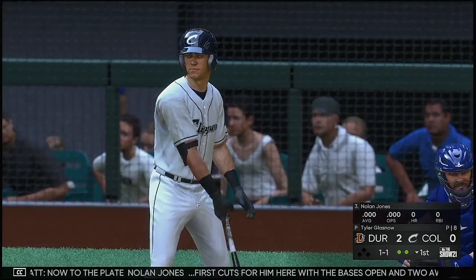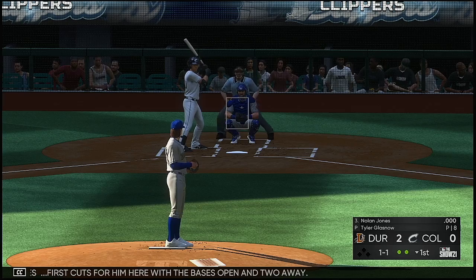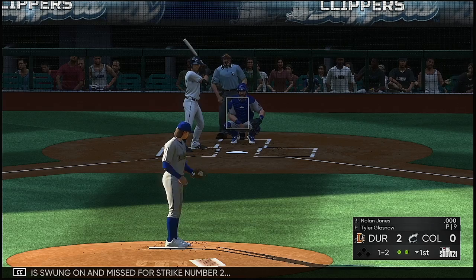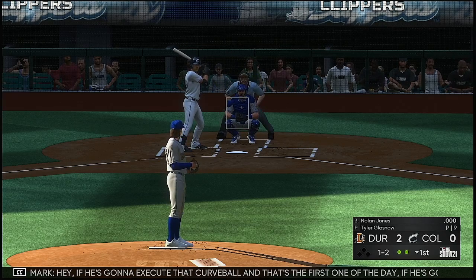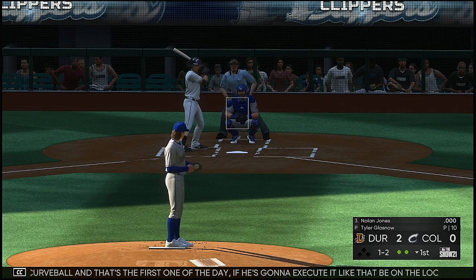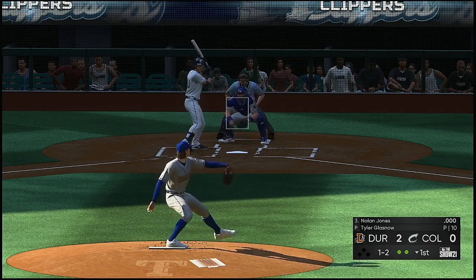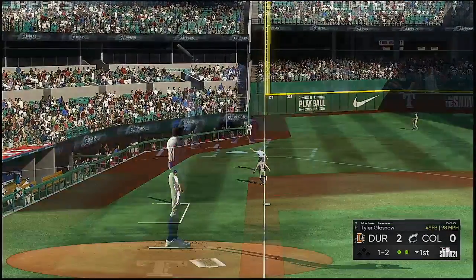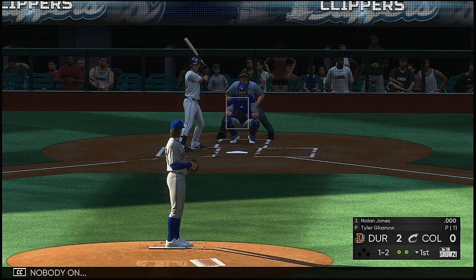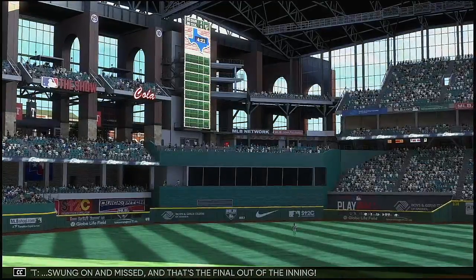Now to the plate: Nolan Jones, first cuts for him here with the bases open and two away. One-one, swung on and missed for strike number two — one and two. If he's going to execute that curveball like that, be on the lookout for that one. That's going to be a big pitch for him today. Swung on and missed and that's the final out of the inning.